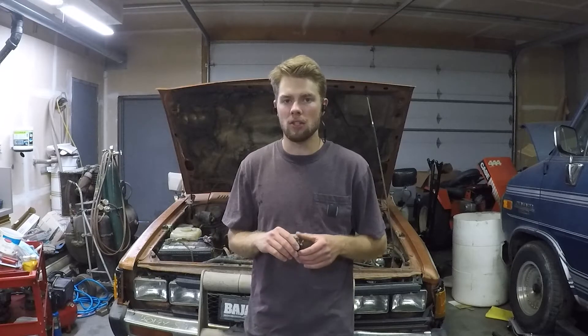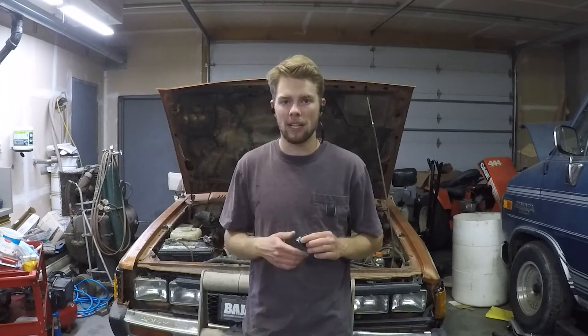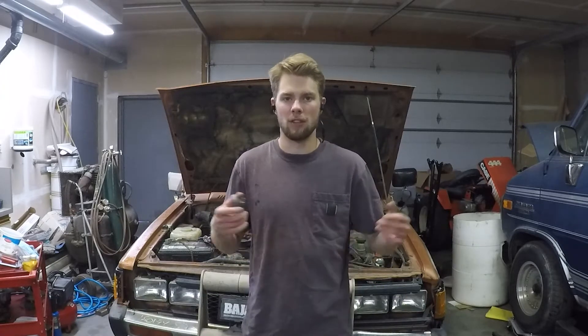The electric choke heater on the Weber 32/36 on the '85 Nissan Datsun 720 is worn out, so the choke is coming off too fast after you warm it up. The bi-metal in the little heater is expanding too quickly, so the choke comes off and runs a little rough, and then drives great.